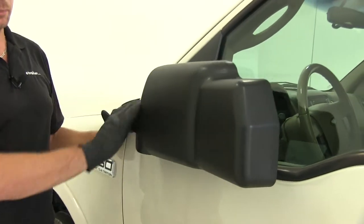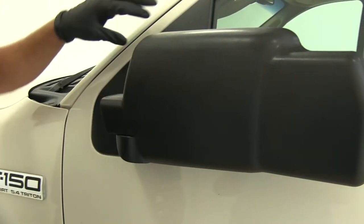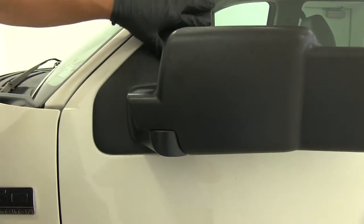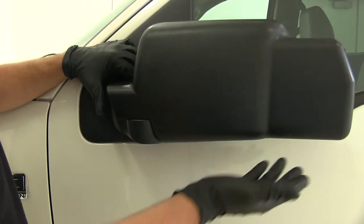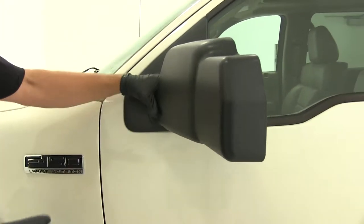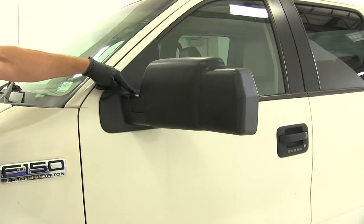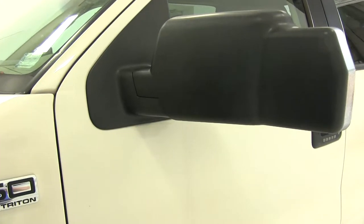We're still going to maintain our breakaway feature, and the texture — the finish on it — is almost identical to what is on the factory mirror. Just looking at it from the outside, it's almost as if we don't have an additional mirror on there. It follows all the contours very nicely and it's going to give you a really nice look.